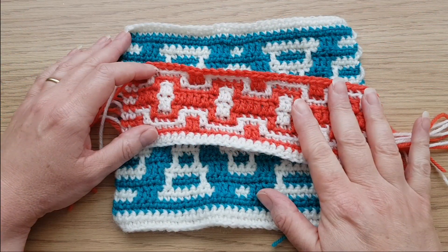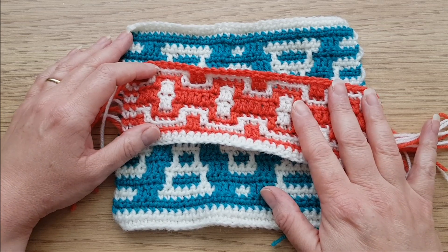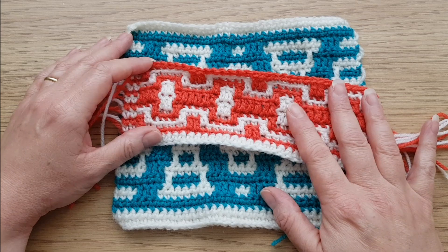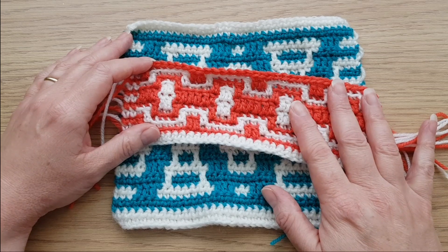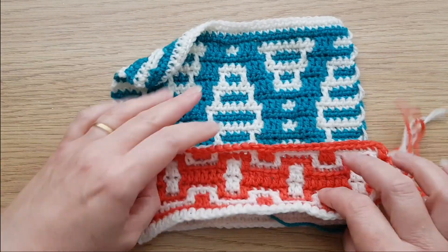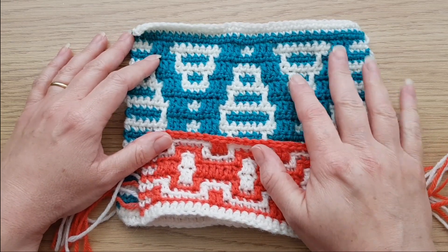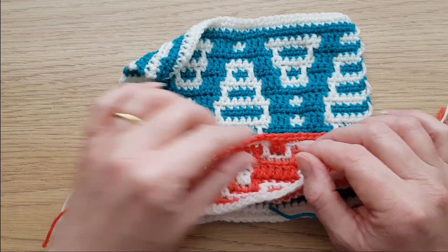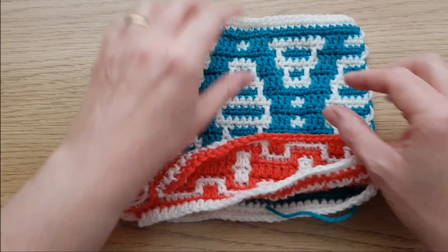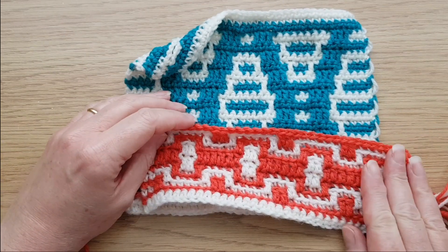I'm Rosina Plain and I've created a little tutorial here to show you the two main types of mosaic crochet. The basic principle of mosaic crochet is that you only actually use one colour at a time. So although we've got here these patterns which look like there's lots of fiddly colour changes, it's not like tapestry or intarsia crochet. There's no changing within the rows — you just do one row in one colour and then you change for the next row, or if you're doing inset mosaic you actually do two rows in each colour. But the basic principle is the same.